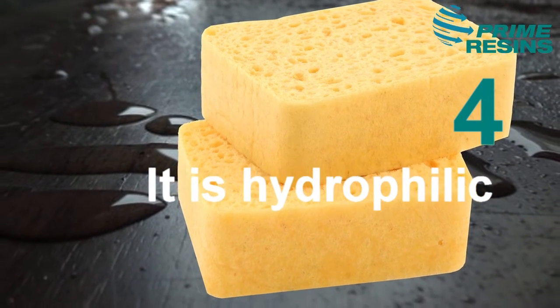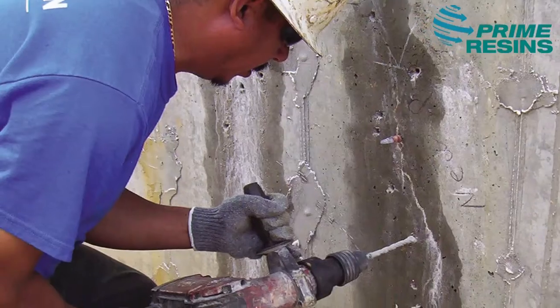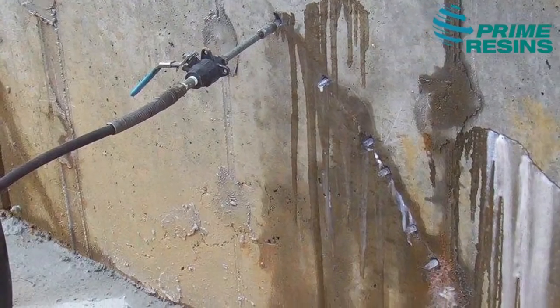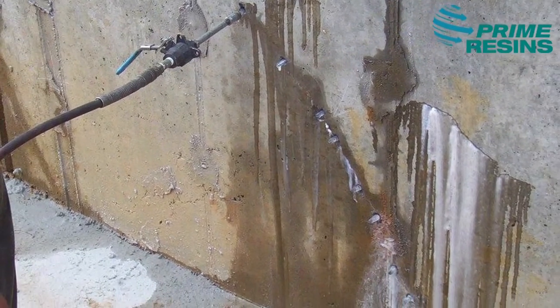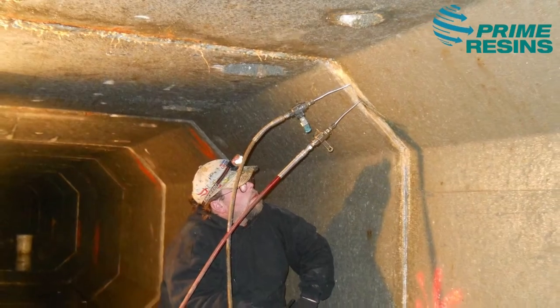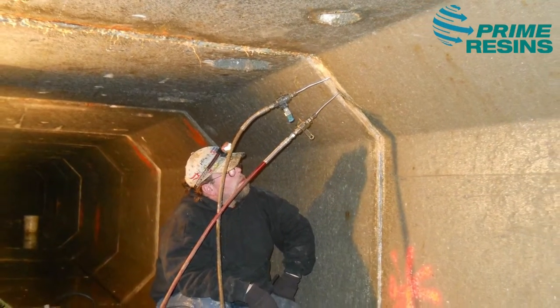This gives it an excellent mechanical and chemical bond. You use this product to seal active leaks in any above-grade or below-grade concrete structure. It is for sealing hairline cracks, expansion joints, wide cracks, pipe joints, or pipe penetrations.